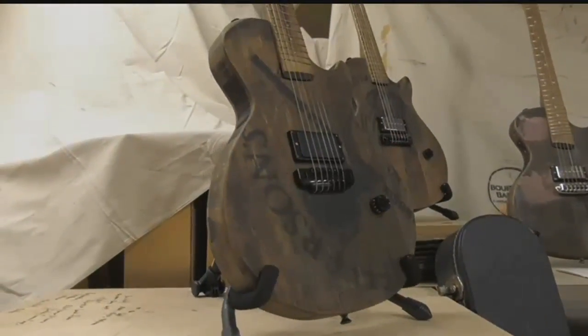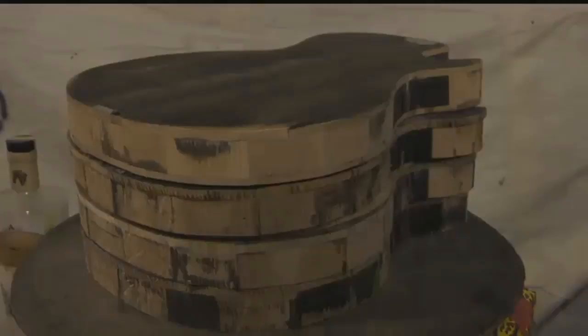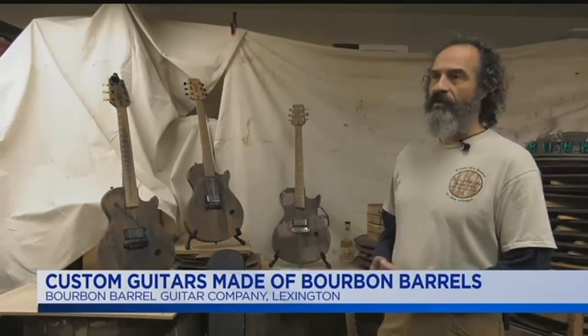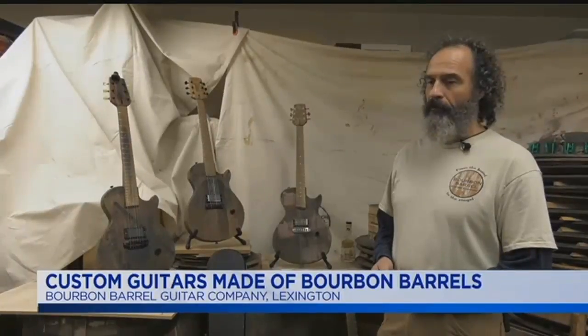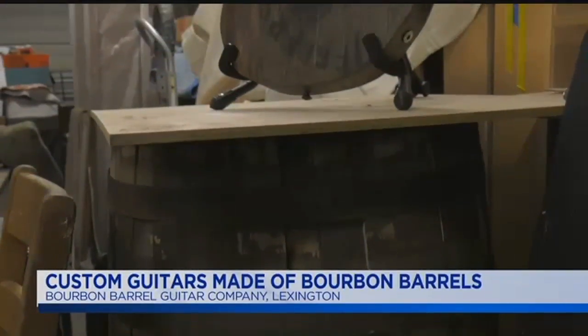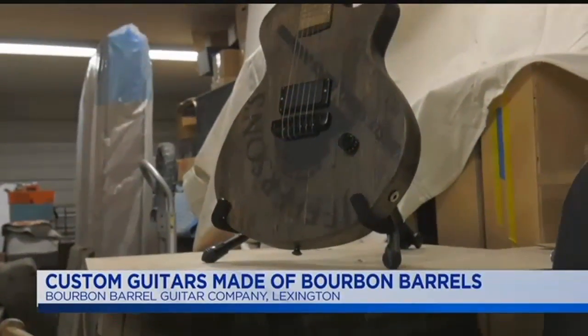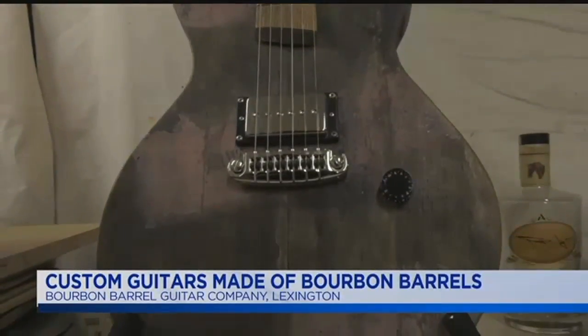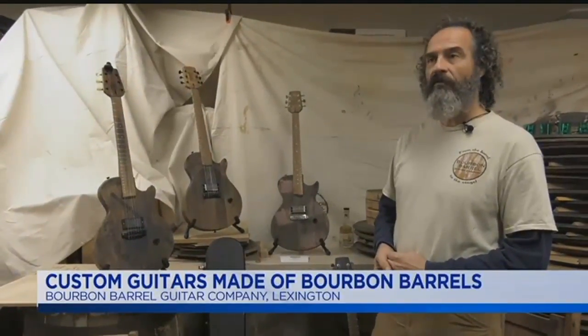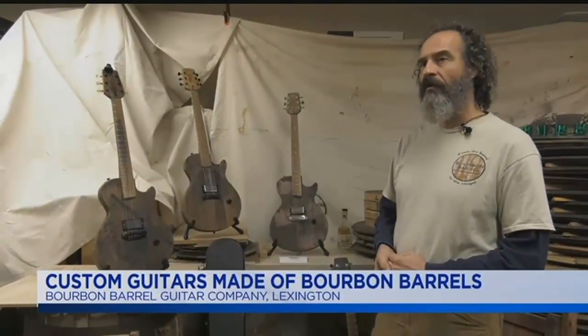I build them like I'm going to keep them, and then at that point I know they're good to go. I build them intentionally. They're great guitars. They're one-of-a-kind pieces of art, but they're just really amazing guitars. Each one is very different. Each one that I build, I'm learning something more. I don't want to mass produce these and crank these out. That would just take away from the unique and the mystique of what they are.